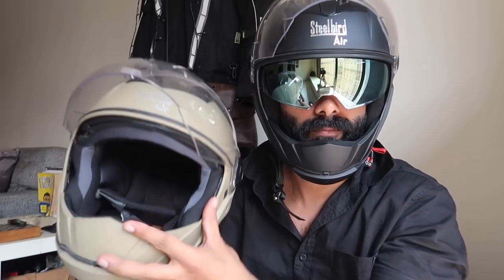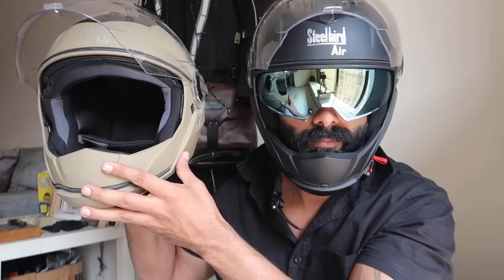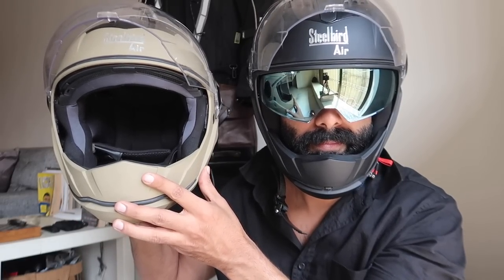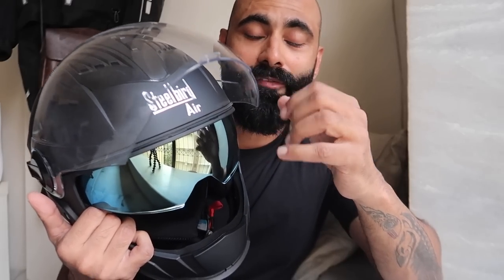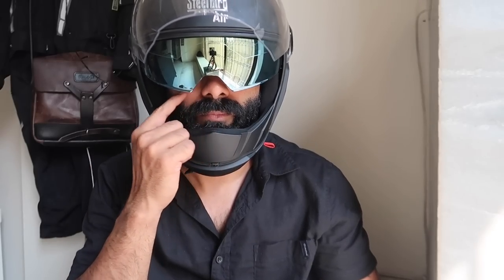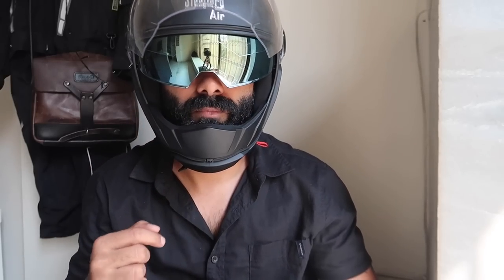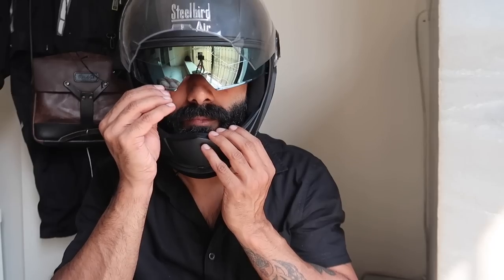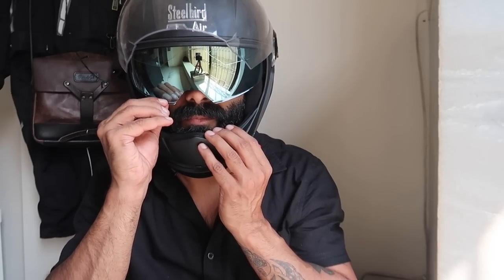The SBA 2 comes with shades — sun protection shades. You have the option for the front visor to be transparent or with a tint, completely your choice. I chose a transparent windshield for night riding, and for sun protection I can use the inner shade. The helmet comes with sun protection glares, which is really cool.